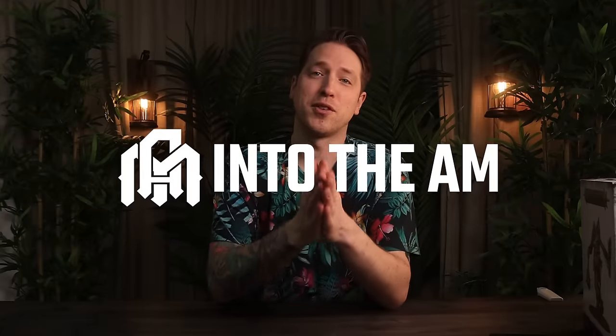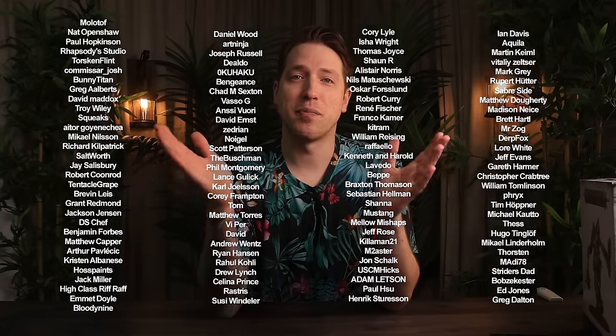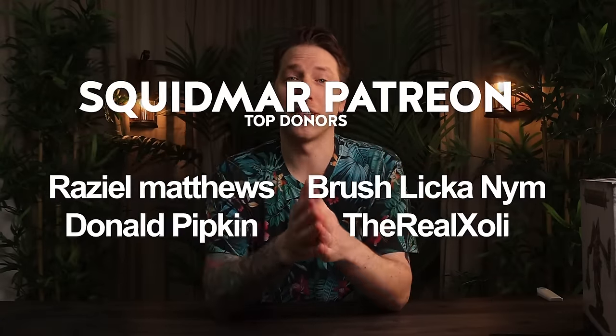Thank you so much Into the AM for sponsoring this video, and of course our Patreons who support us every month. Right now you even get a massive human body part set to 3D print if you join the Patreon, so go do that. Have a great day — bye bye!